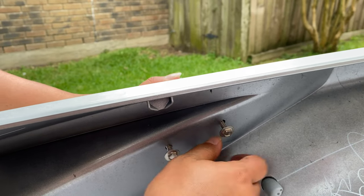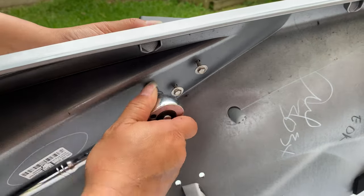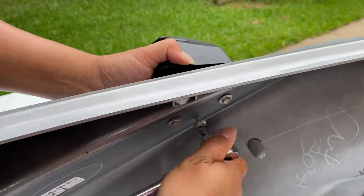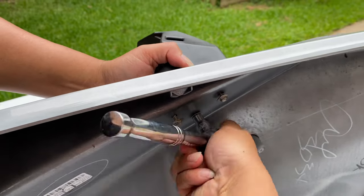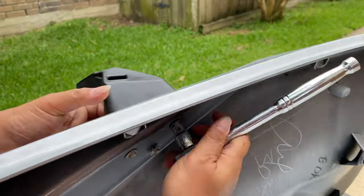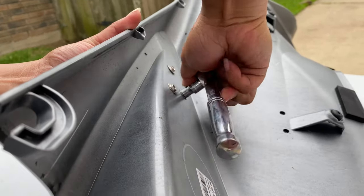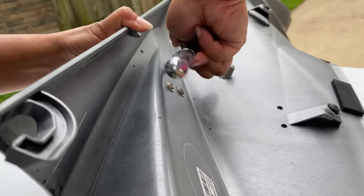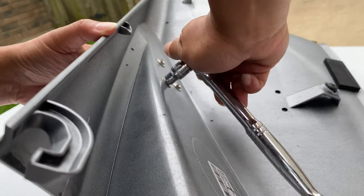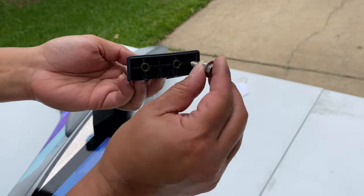You're going to have to screw it directly into the plastic piece, which is the accessory mount — there's not going to be a nut on the other side. Tighten them evenly. You don't have to put so much muscle into it; they give you torque specs in the instructions, but I just do them just tight enough. There you go — this piece screws directly into the plastic.